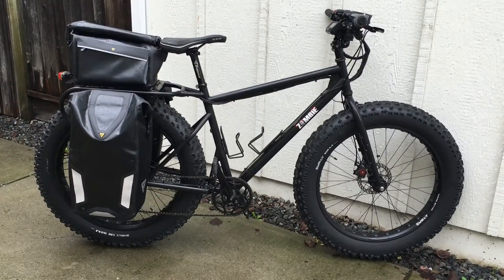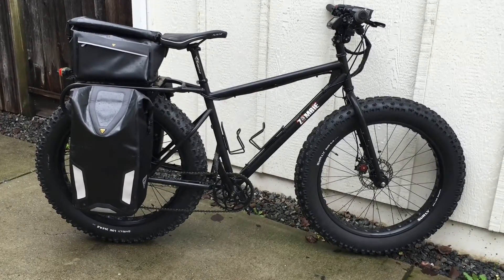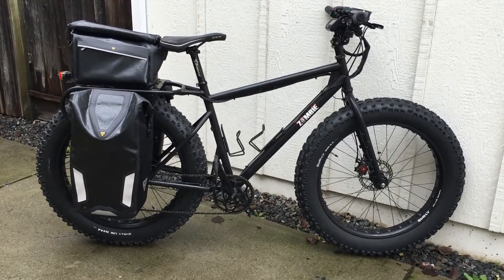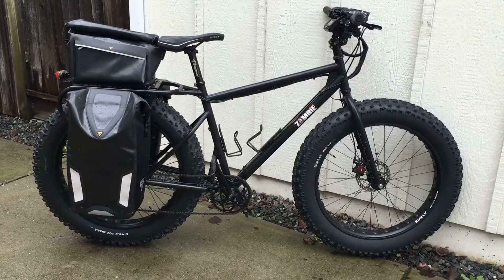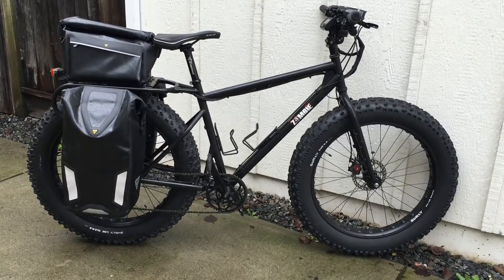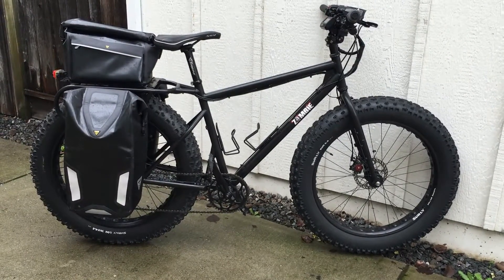That's a Design Logic DaFat cargo frame with 170 millimeter dropouts. This frame was built to run Surly Bud and Lou tires, and up front I have a Surly Moonlander fork. I powder coated those two steel parts matte black and they're rolling Daryl rims.